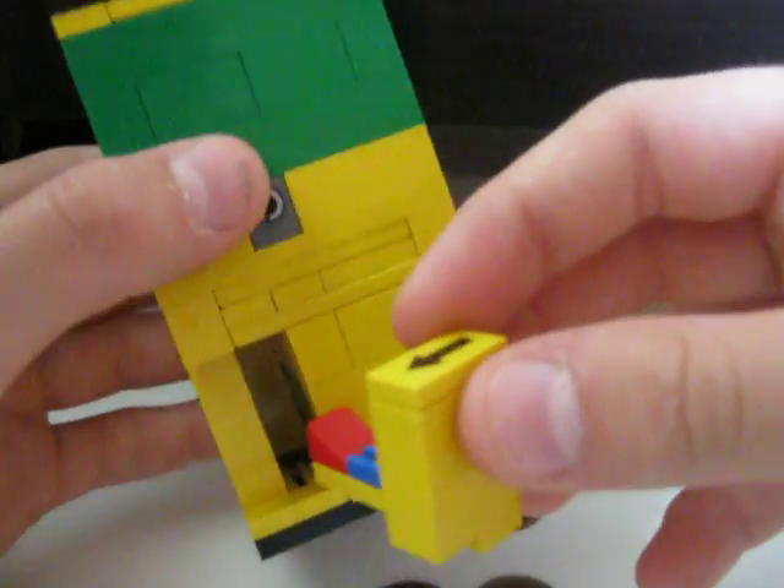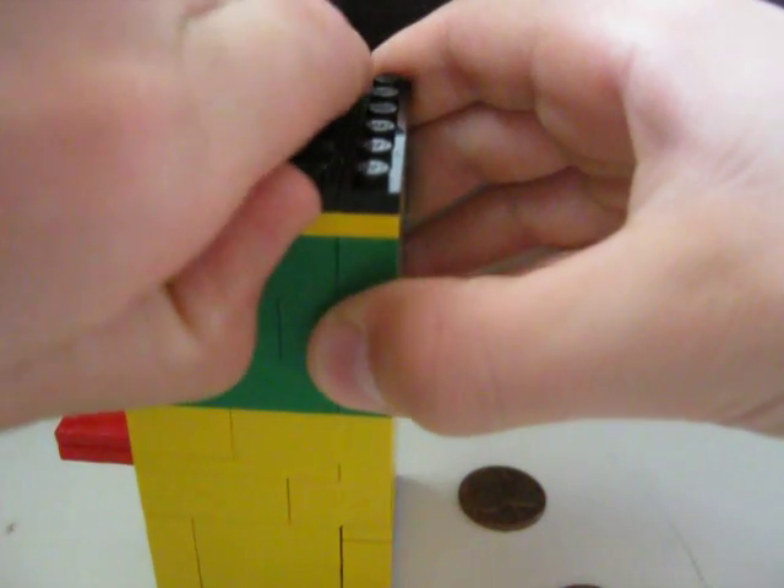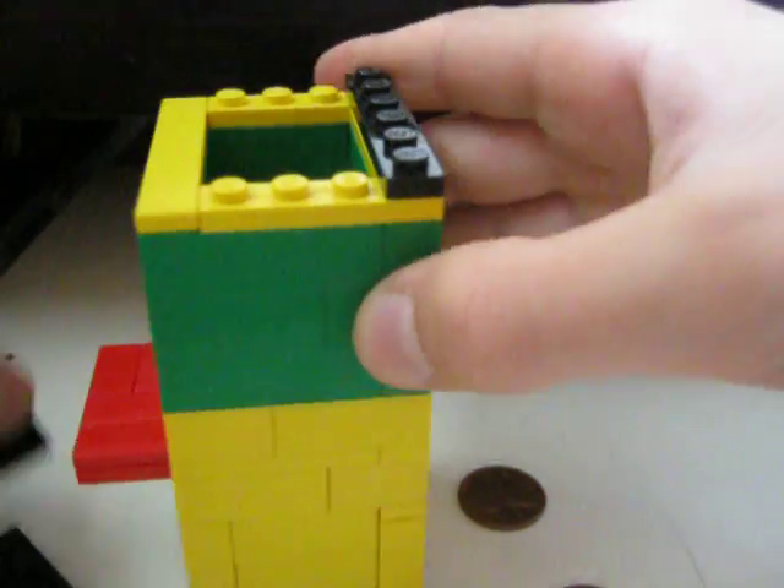So yeah, this looks a little like that. And to reload, take off the top right here and you just put your gumballs inside of here.